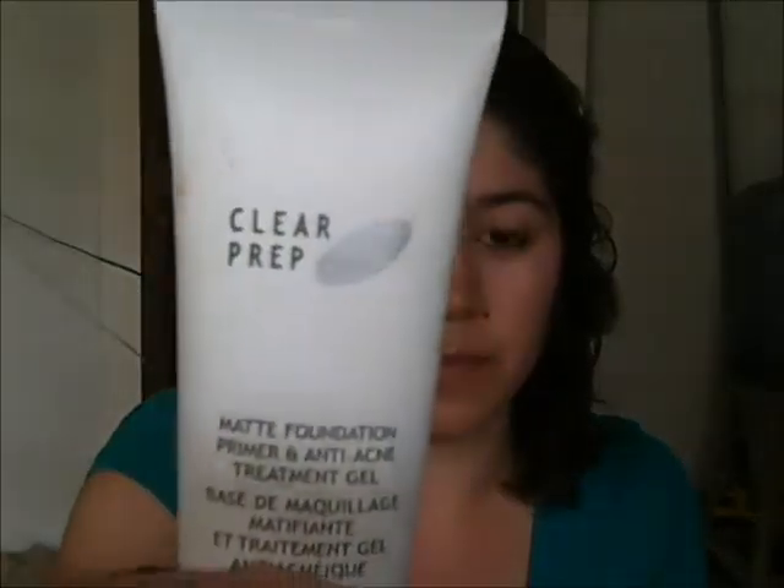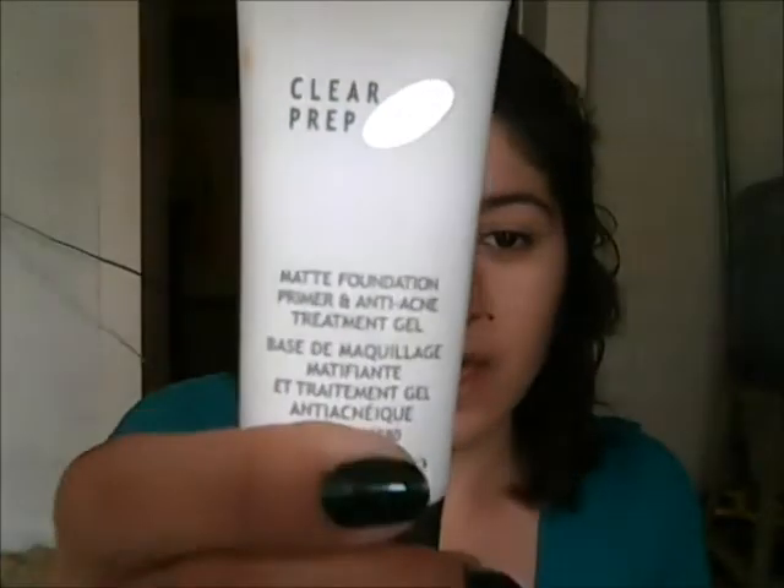I'm going to start off with my primer. This is the Cover FX Clear Prep FX Primer. It's just a matte foundation primer and it has an anti-acne treatment. I'll just get two dots on the cheeks first.